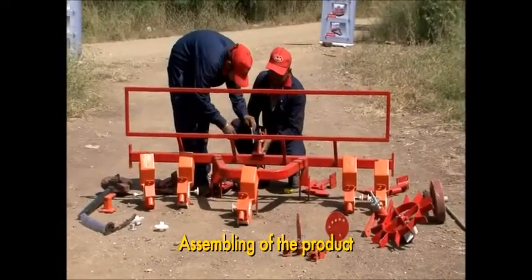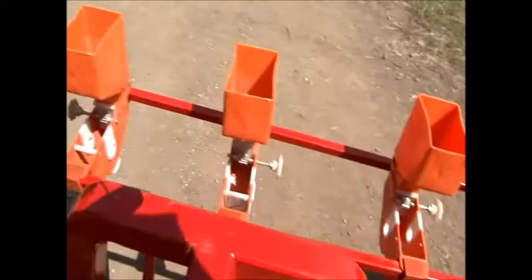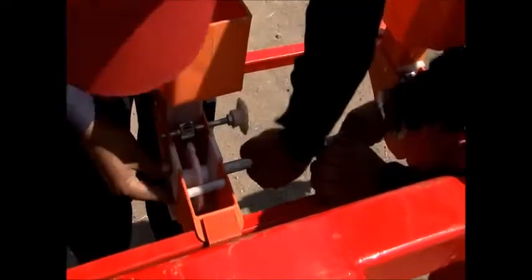To assemble this product, find the center of the cultivator and place the tines at a gap of 18 inches in the space provided in the cultivator. Then attach the seed boxes and the rotor boxes.